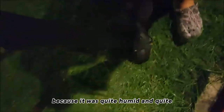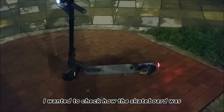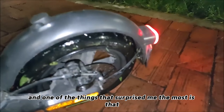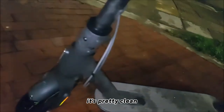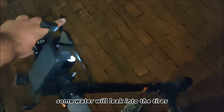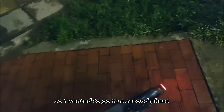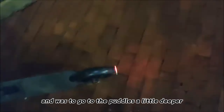I was trying to find a pasture quite big, but unfortunately it couldn't pass because it was quite humid. So I decided to get out of there and check how the skateboard was. One of the things that surprised me the most is that it's pretty clean. I was worried that some water would leak into the tires, the battery, or something. So I wanted to go to a second phase: going into puddles a little deeper.